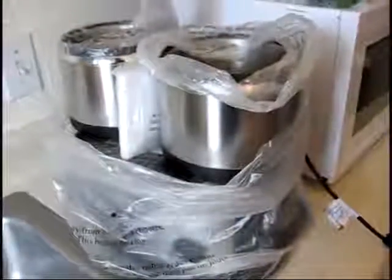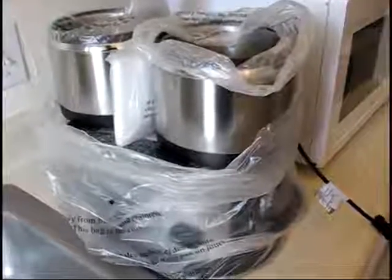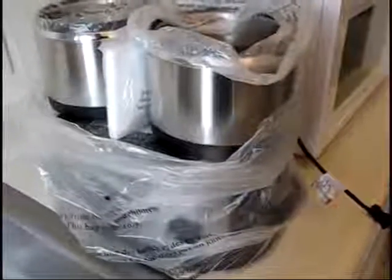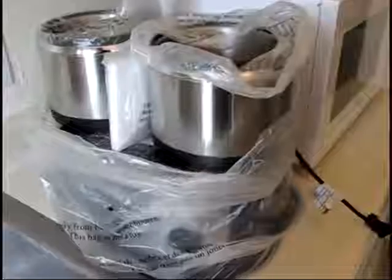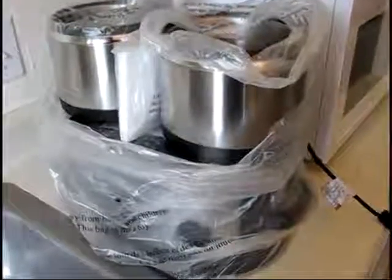Here we go, a video review of the Crock-Pot Swing and Serve slow cooker. This has never been used. I'm going to unpackage it, rinse it off, dry it, and get it ready for its first use.